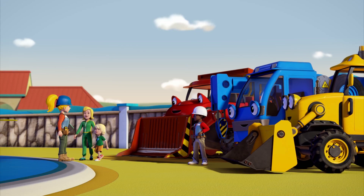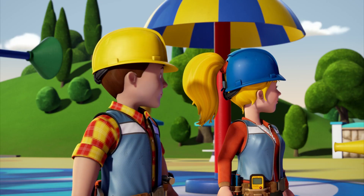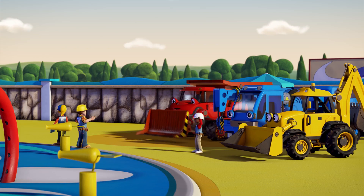Hi guys! Don't mind us. It's my birthday and I'm having a party here tomorrow morning! We have to finish by tomorrow morning. Let's get to work!